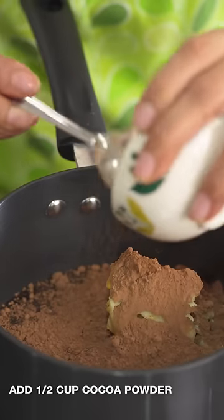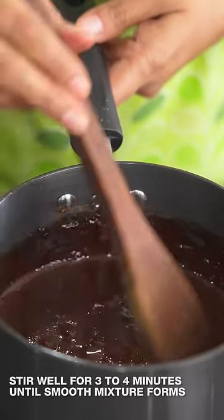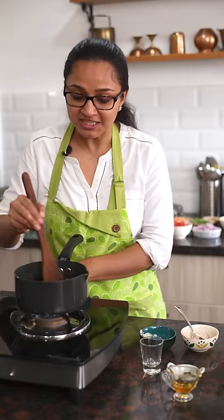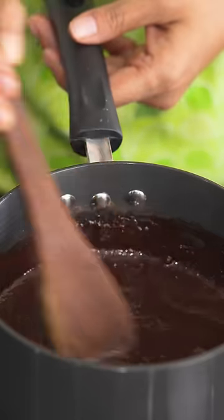I'm going to add in the cocoa powder. Now I'm going to turn on the heat and allow the entire mixture to melt and combine into a nice chocolate sauce, simmering it for about 3 to 4 minutes until it gets a nice smooth and creamy consistency. Keep stirring the chocolate sauce while it's cooking — in the initial phase of melting you can keep it on high heat, then turn the heat to low once it's all combined and simmer for about 3 to 4 minutes.